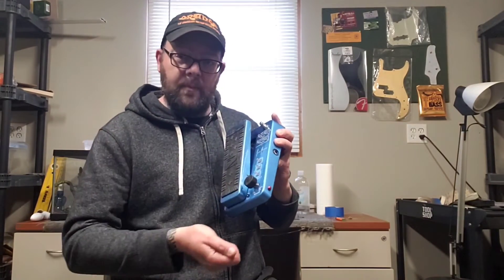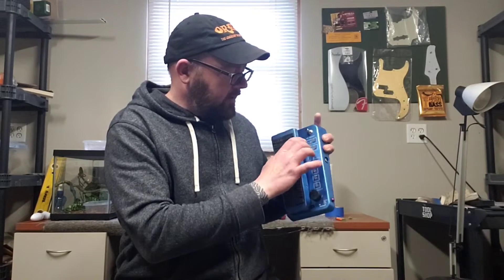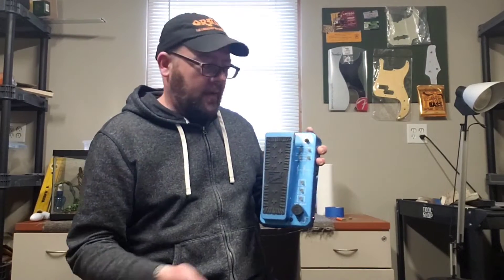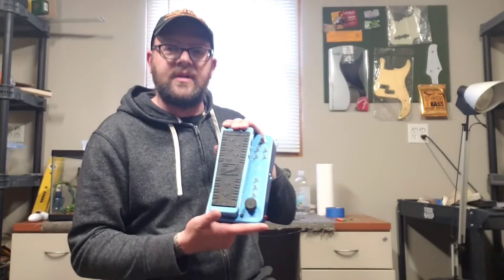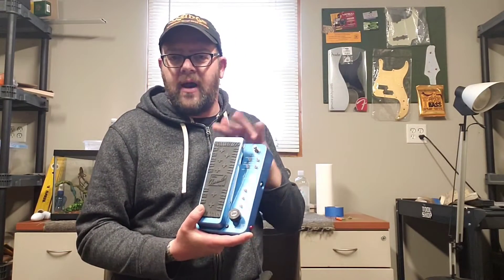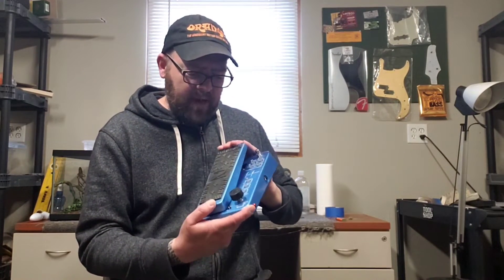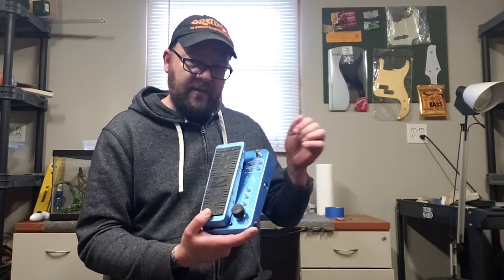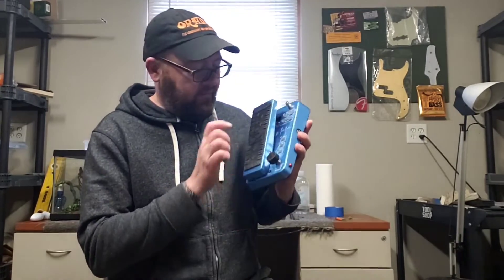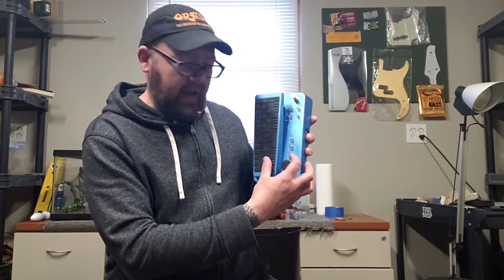So I keep it dimed — you're fine there. Both wahs have their own volume and their own Q control. Dime those two, that's the way I do it. I feel like I almost get a tiny volume drop when I hit this — maybe it has to do with where I had my compressor. I had a compressor behind it at one point; I put the compressor in front of it now. I find that I need the volumes totally pegged and I like the Q control turned all the way up because it gives you the biggest sweep.